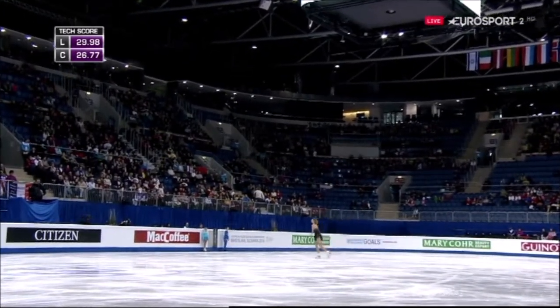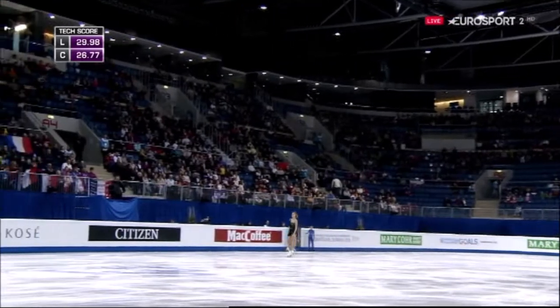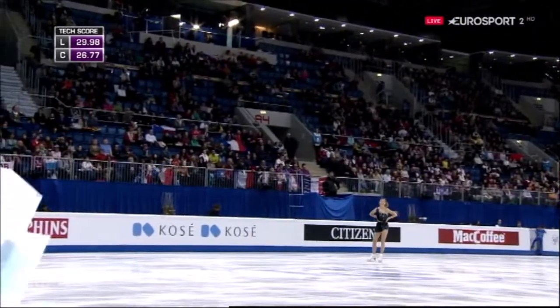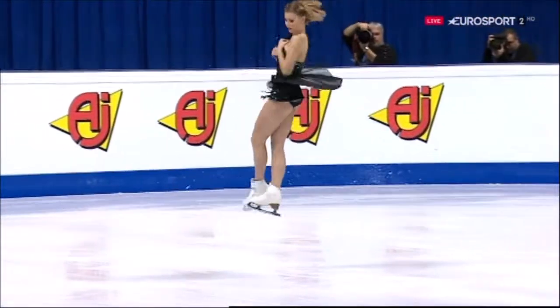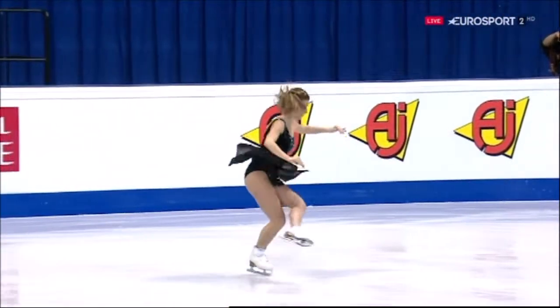Yeah, you have to maintain all the things at once and make it look effortless. But loads to admire within that program - interesting choice of music that gives different dynamics you can pick out with the choreography.